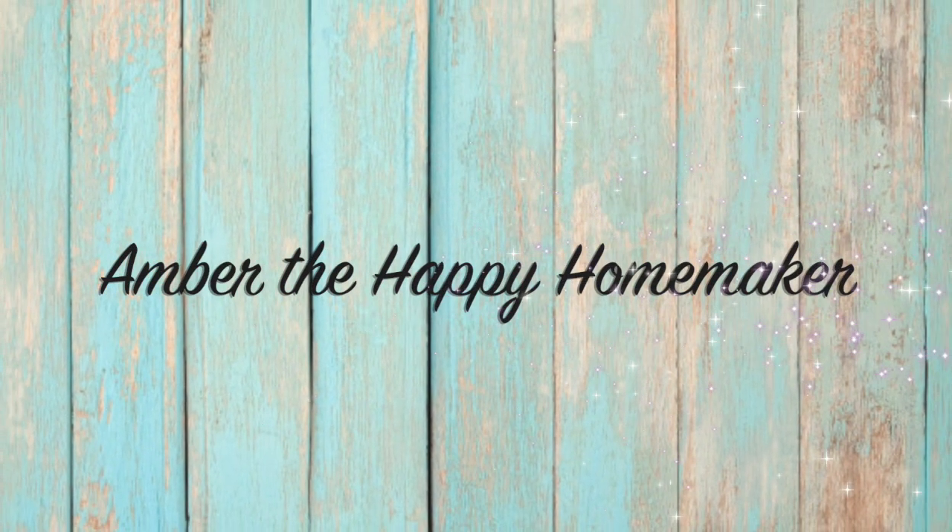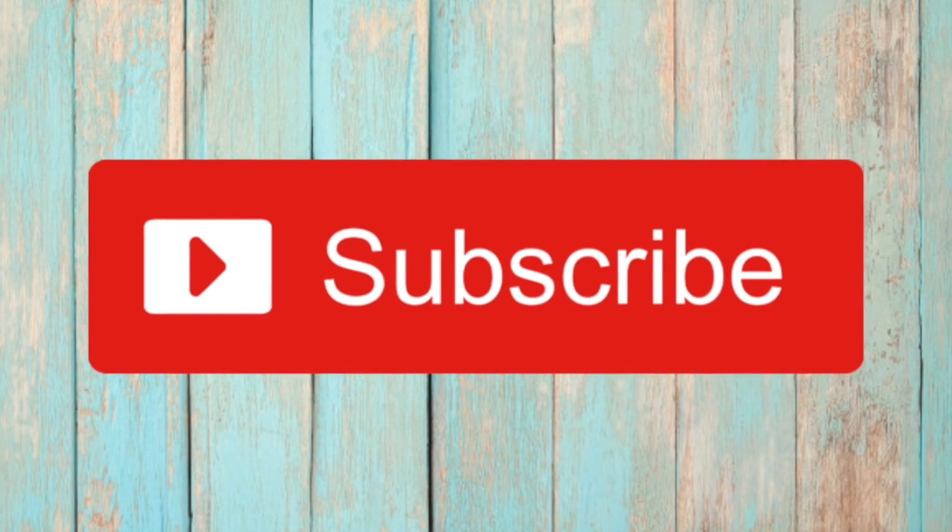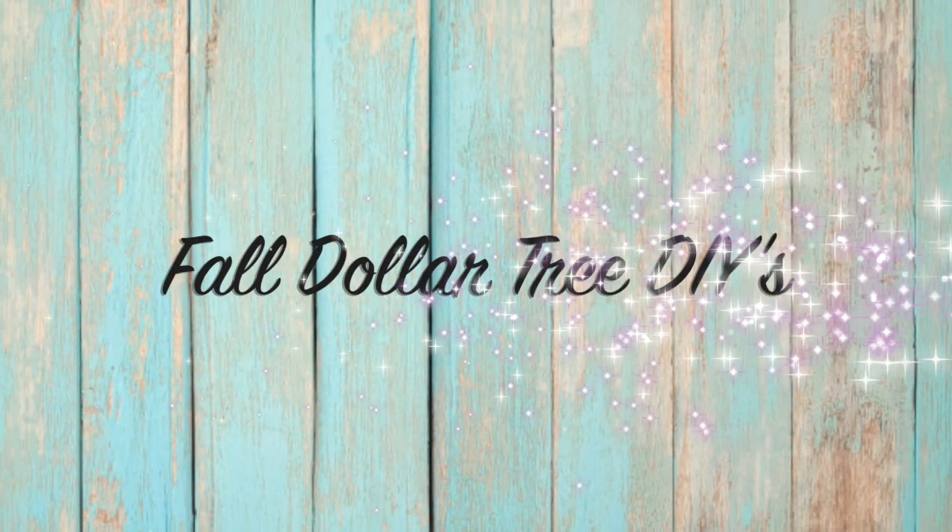Hello everyone, welcome back to my channel, Amber the Happy Homemaker. Today I'm going to be bringing to you four new fall farmhouse DIY decor pieces from the Dollar Tree.